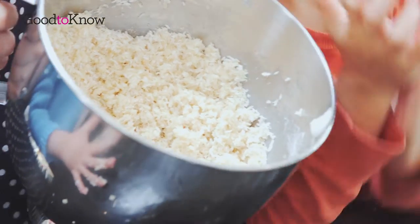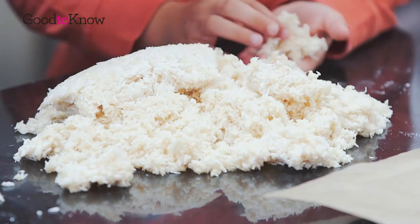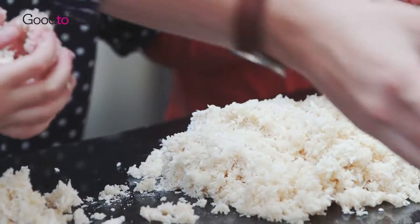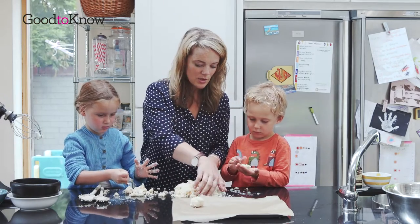So here's our coconut mixture. I'm going to turn this out so we can roll it into balls. Are you ready to help me? You need to roll them into little balls like this — about that big. I'm going to roll them into nice little balls and put them on our baking tray.